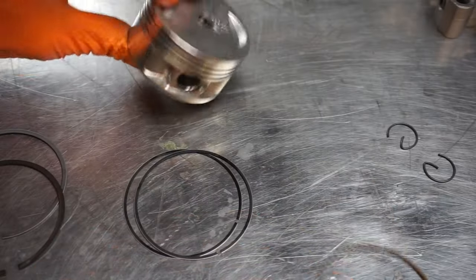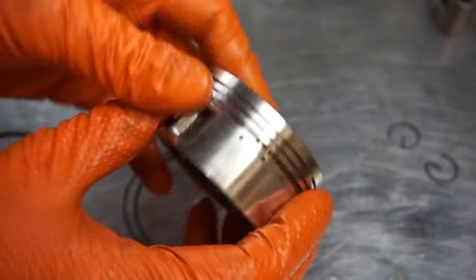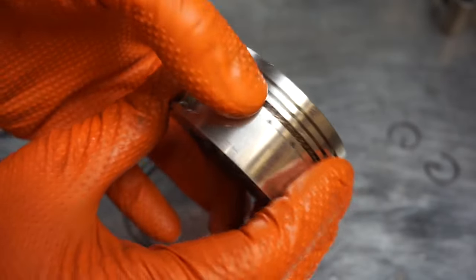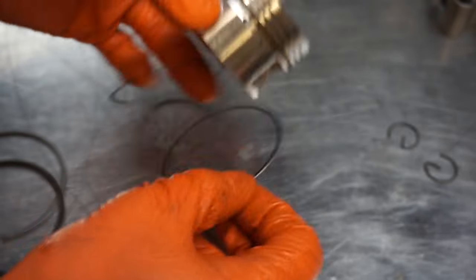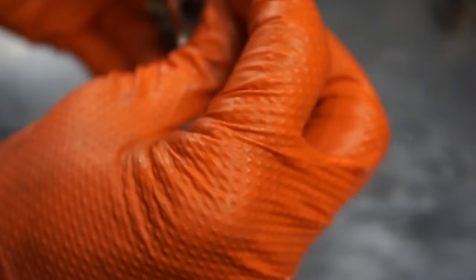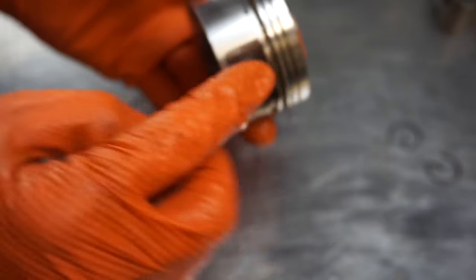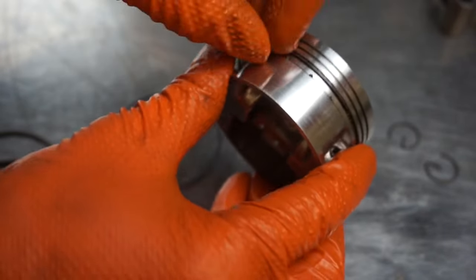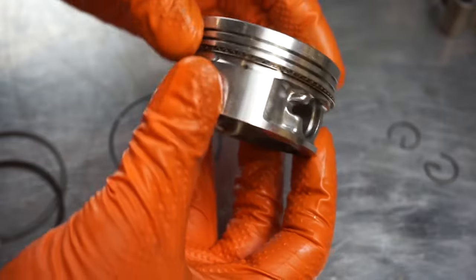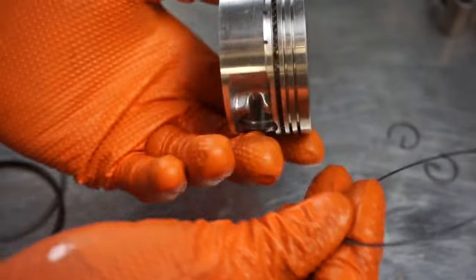Now we need to start installing the piston rings — there are quite a few of them. I always start with the oil ring. Put it into the very bottom notch, swivel it around, and note where the gap is. Then you've got two very thin rings in comparison to the others. Work the first thin ring around the piston slowly — you don't want to open these piston rings up too much. Doing it in this order really helps; this is the way they should be installed.